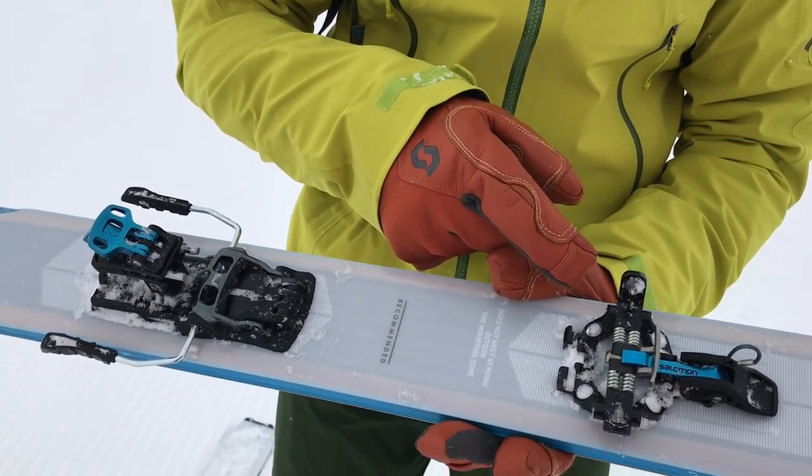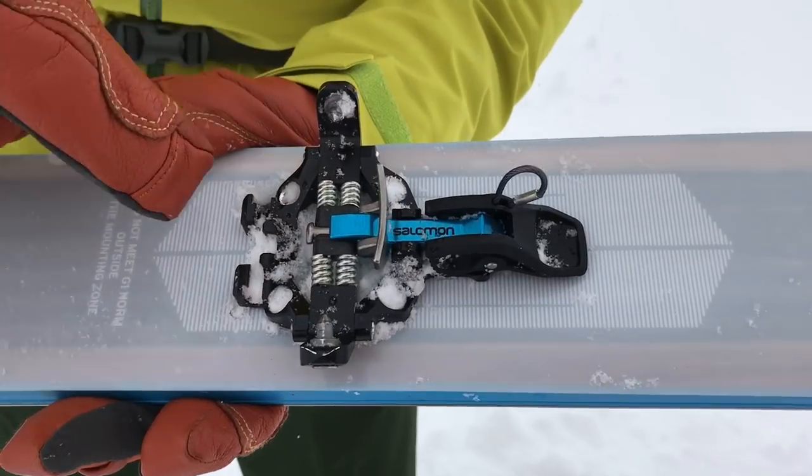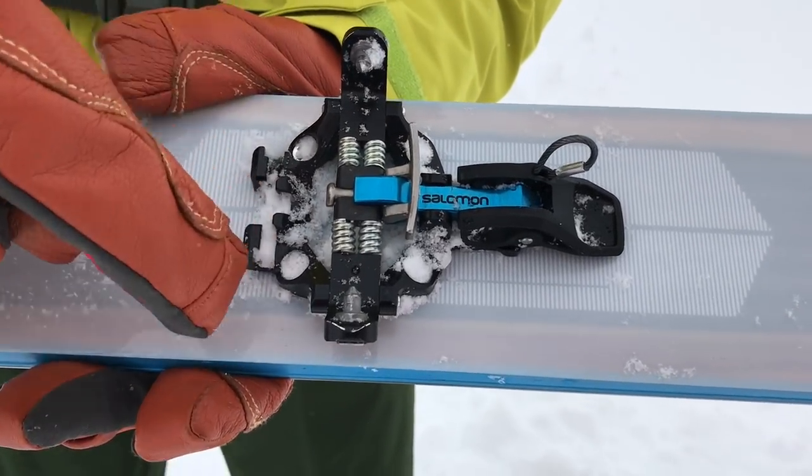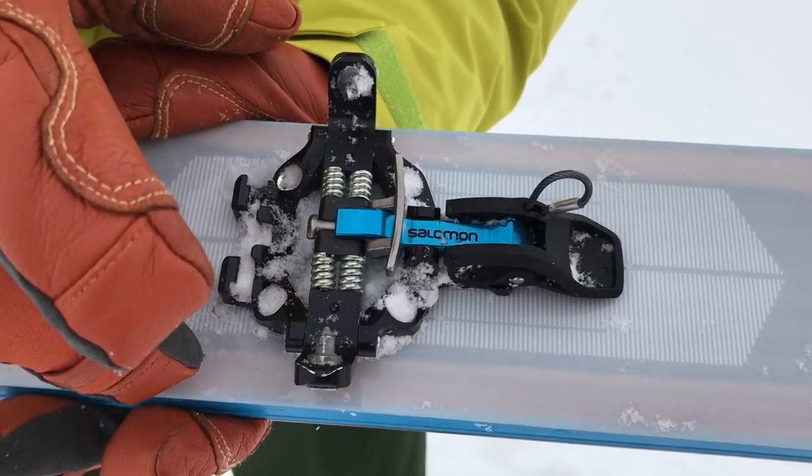Hi there, we're in Kutai for the Ski Industry of Great Britain Ski Test and today we've got our hands on the brand new Salomon Tek binding. First up, looking at the toe section, it's beautifully engineered but very much like any other Tek binding. It's got a pretty standard fitting for the Harsheisen or the crampon to clip into here, the ski cramp on.